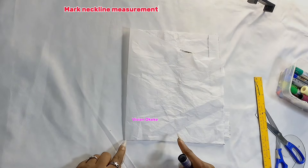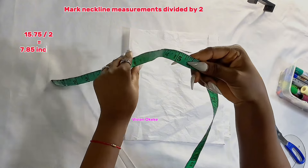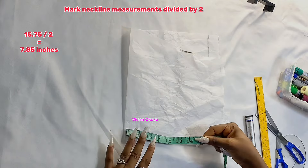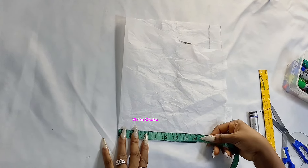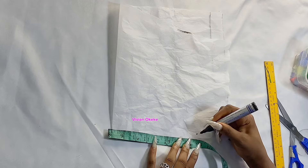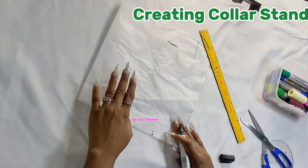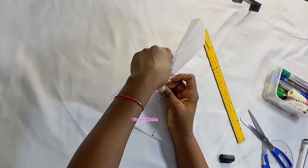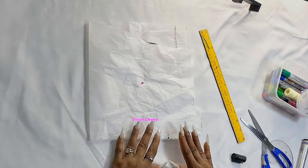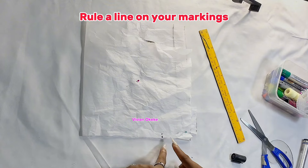From the closed edge, I'm going to divide the 15.75 inches I got as the neckline width by two, giving me 7.85 inches. I'll mark that point from the closed edge toward the open edge side. Make sure you divide your neckline measurement by two and mark it on your pattern paper or interfacing. I've pinned this so it does not move — we need everything to be accurate. Then I rule a line on that marking.